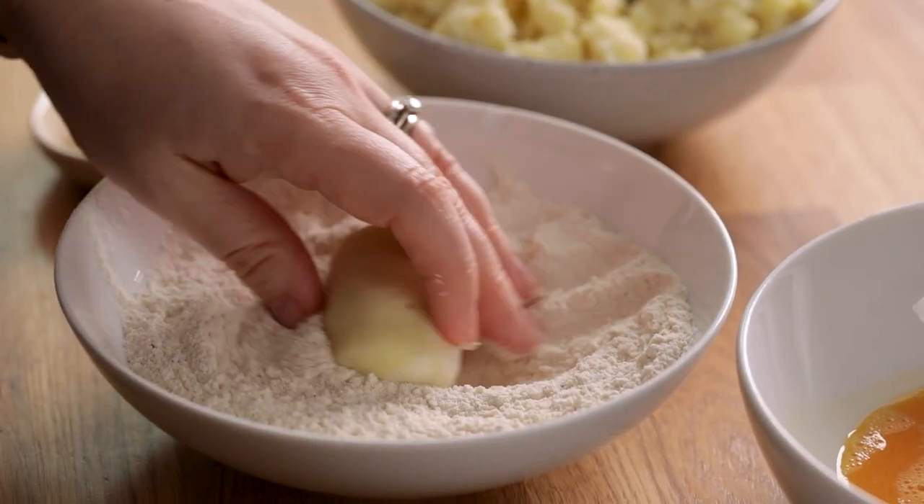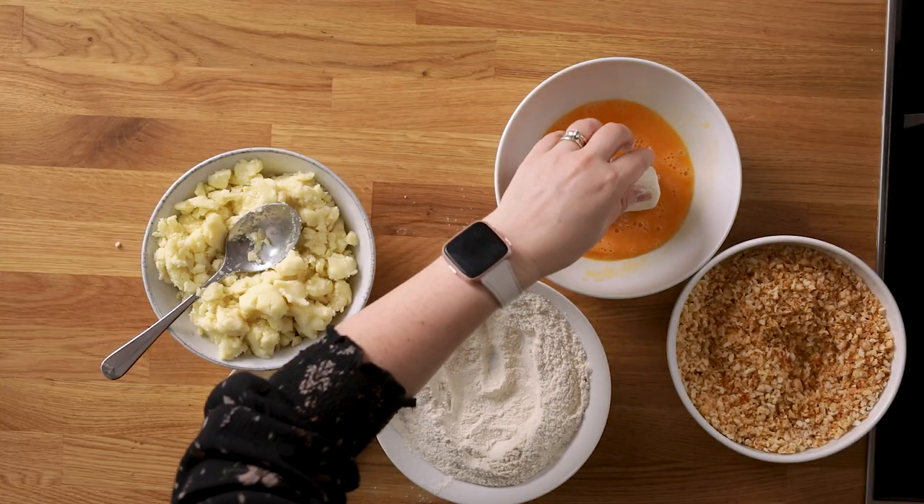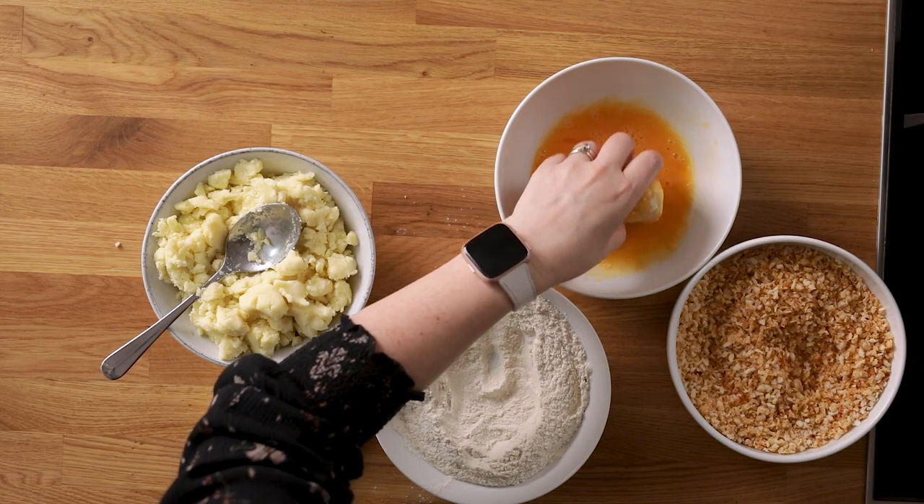Dip the croquette into the flour, then into the egg, and finally into the breadcrumbs, ensuring the croquette is completely covered.